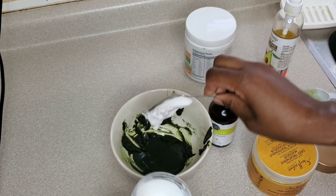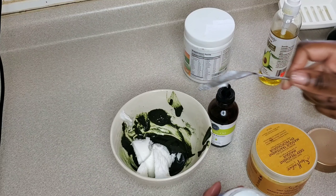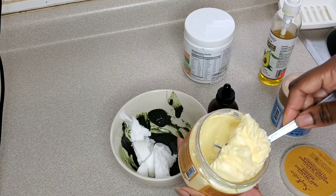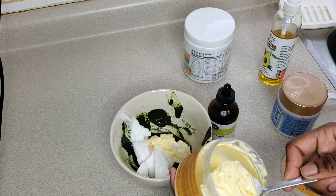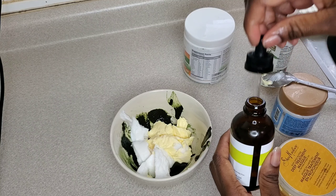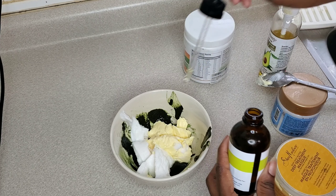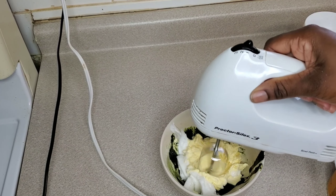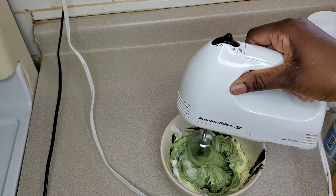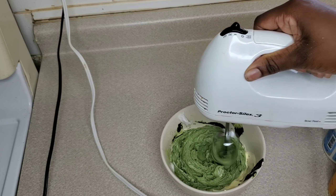Then I'm going to add some of the Shea Moisture protein treatment and the mask immediately after — about two and a half spoonfuls of each. I'm adding tea tree oil as well — you guys know tea tree oil is anti-inflammatory, antifungal, good for your scalp, and helps with dandruff. I'm whipping the mixture together until it's completely mixed and it looks green and luscious.